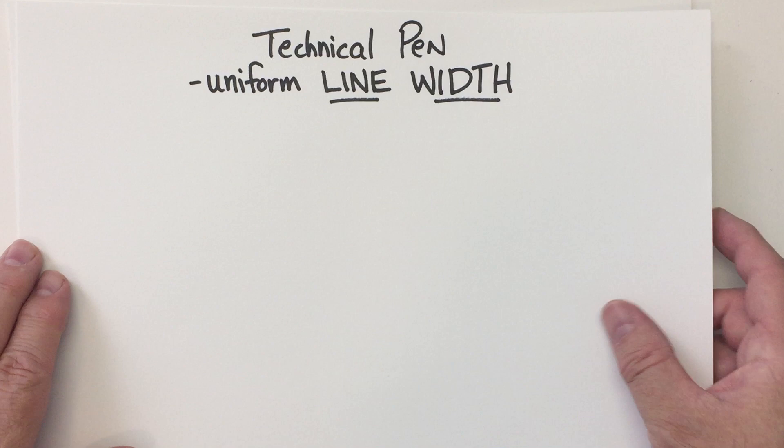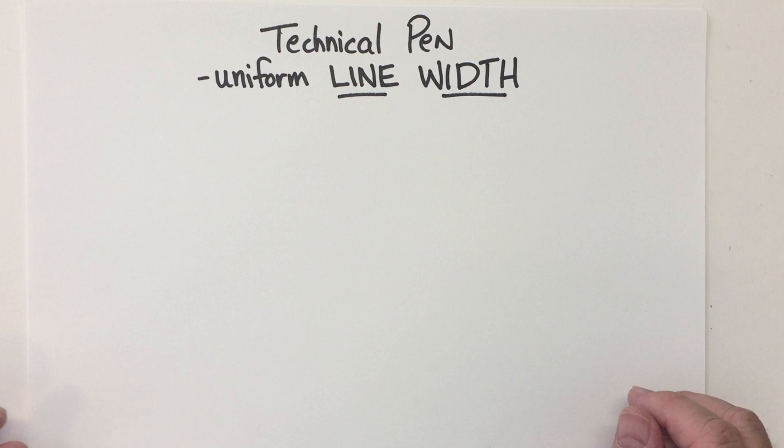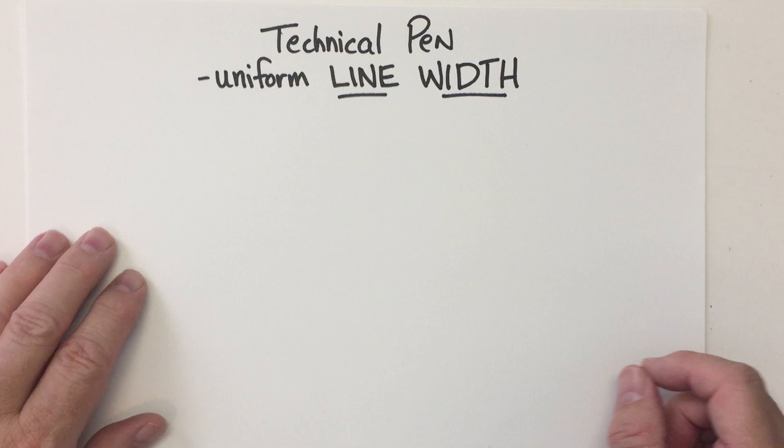Lorelei has been watching all my videos. Hey Lorelei, hope you're doing well today. She's an awesome artist and she's concerned about the type of marker she uses — she's looking for a certain type of look. Us artists have to play around and try different pens to see what we like. There are a lot of different styles and you don't have to spend a lot of money.